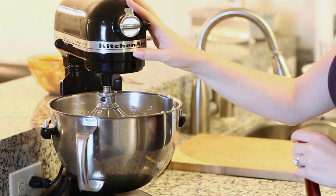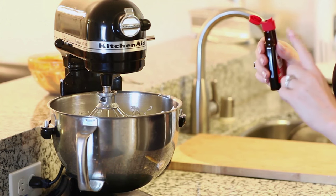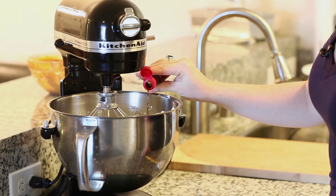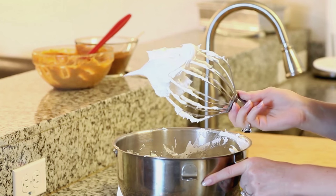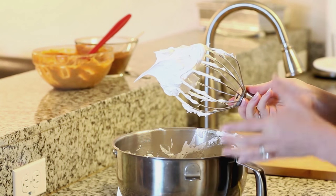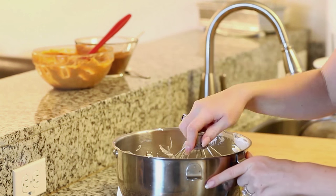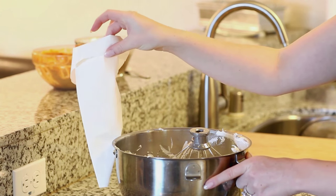I've whisked my meringue for about seven minutes now and it looks really light and fluffy, almost like a marshmallow. At the end I'm going to add just a little bit of vanilla extract for a bit of flavor and give that a whisk for another couple of minutes. After all that mixing your meringue should have almost a marshmallow cream texture — that's when you know it's ready. Now I'm just going to transfer it into my pastry bag and we're going to get to assembling our desserts.